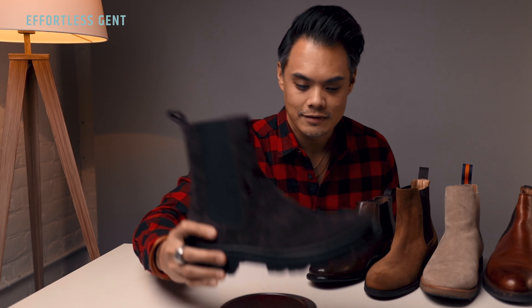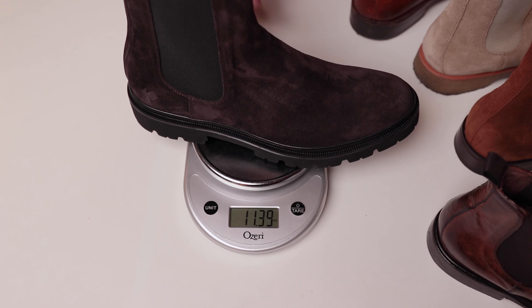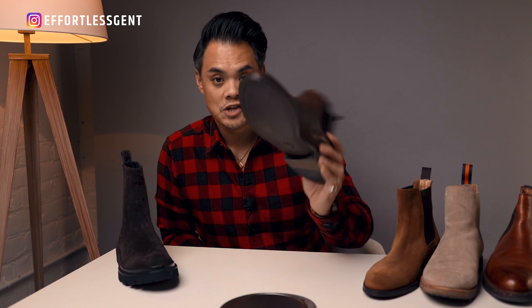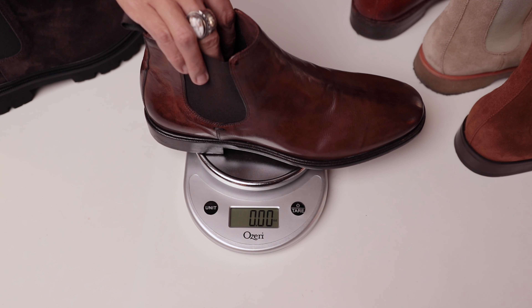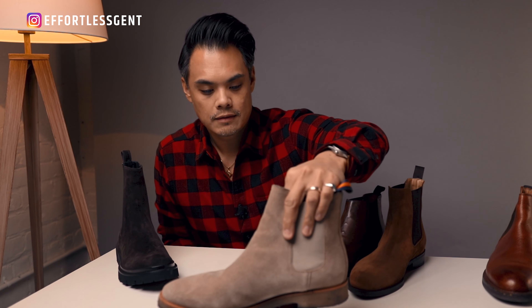Thing number three is the weight of these Chelsea boots. I noticed it out of the box — they are super light. I mentioned earlier that these are extra light soles, and I'm just going to show you exactly what I mean. I brought a few Chelsea boots that I own and I'm going to weigh this one on a little scale right here — this is 14.39 ounces.